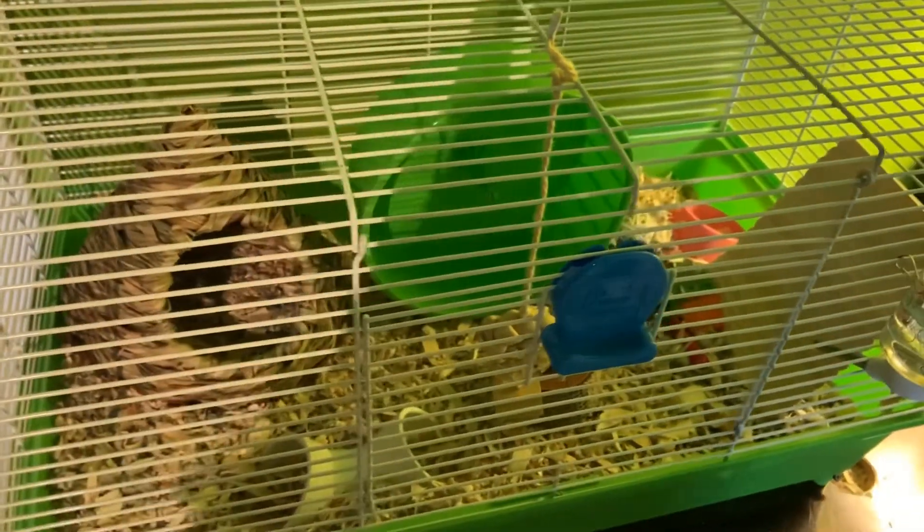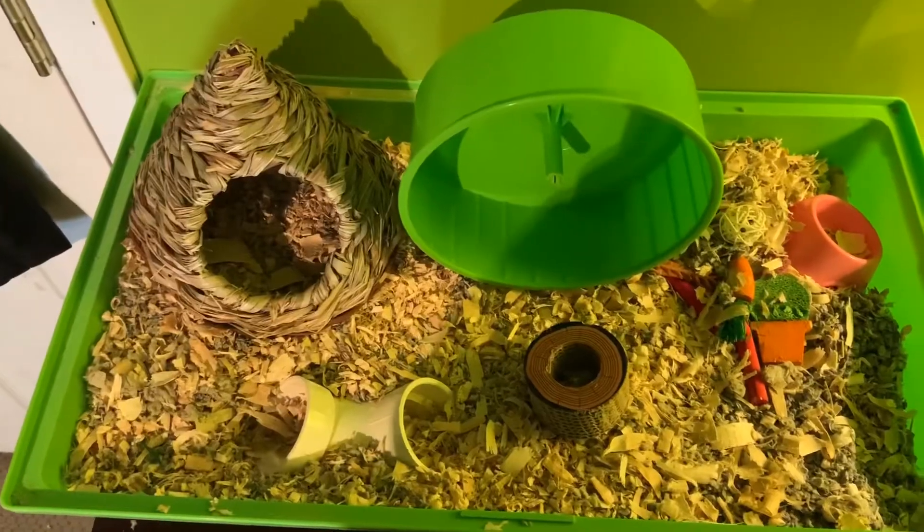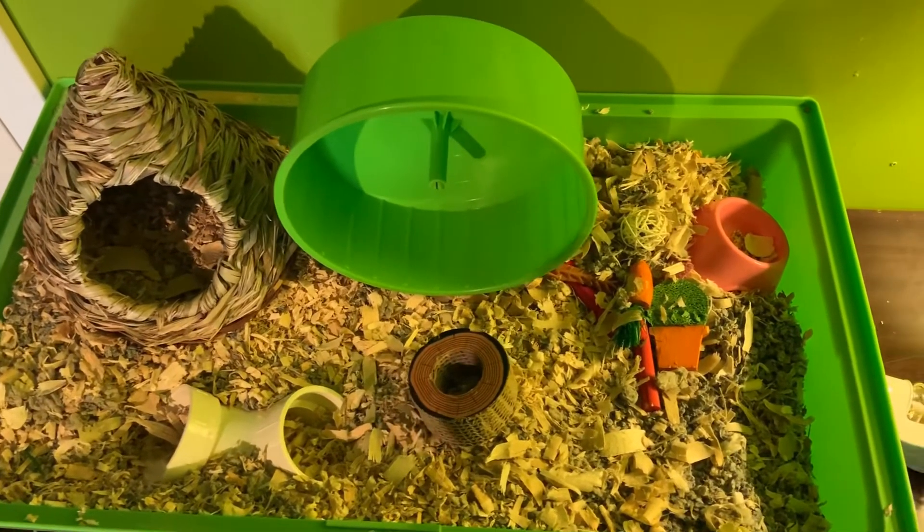So this is the cage that she has now. As you can see here, we have the wheel, the hut, the tube, food in the back, and water on the side — just not enough room for her.